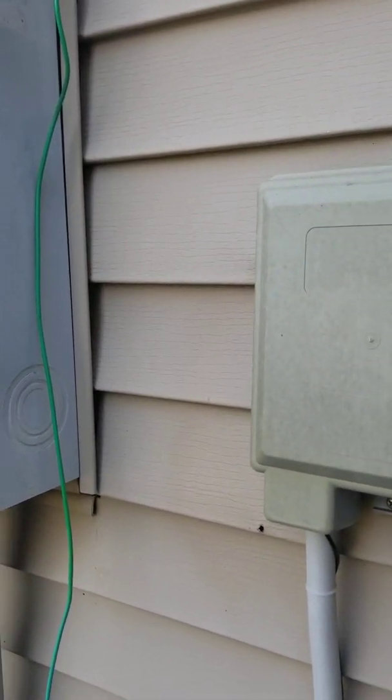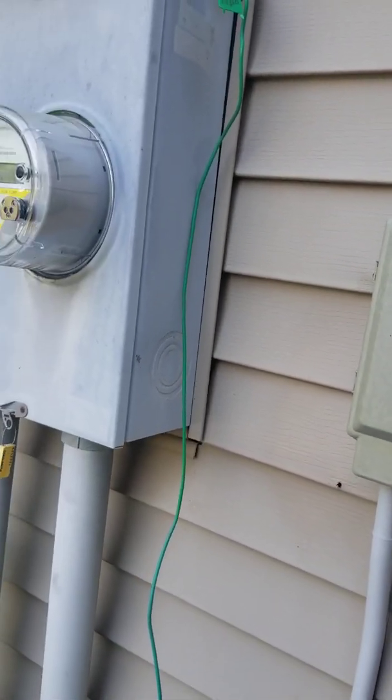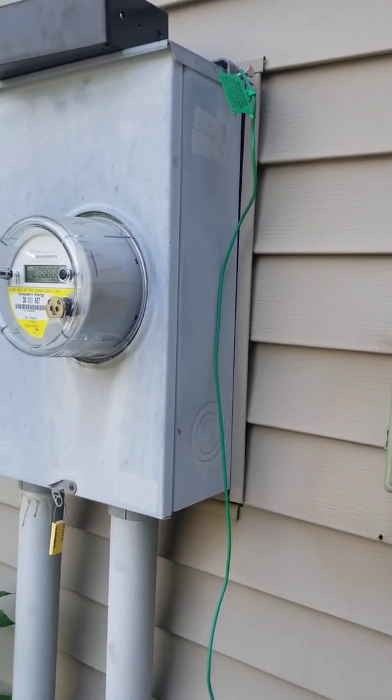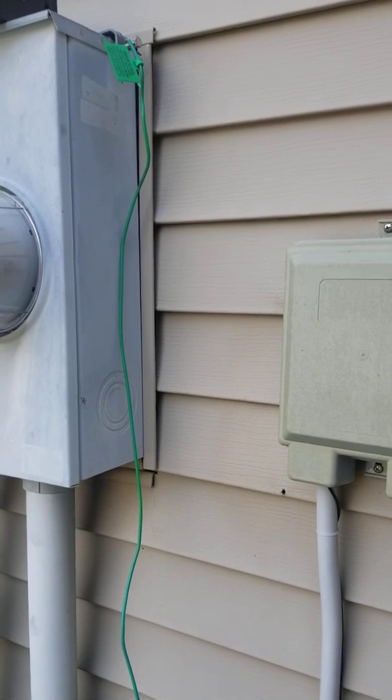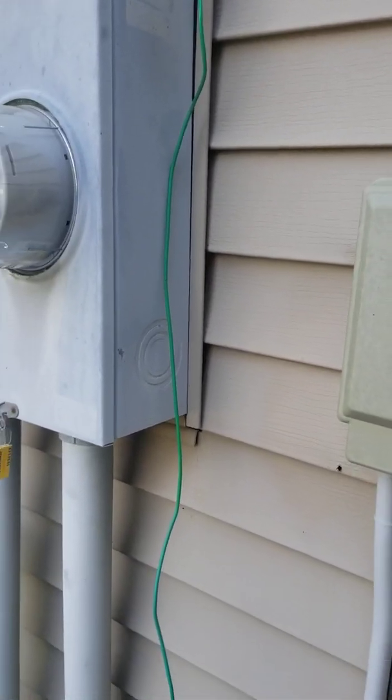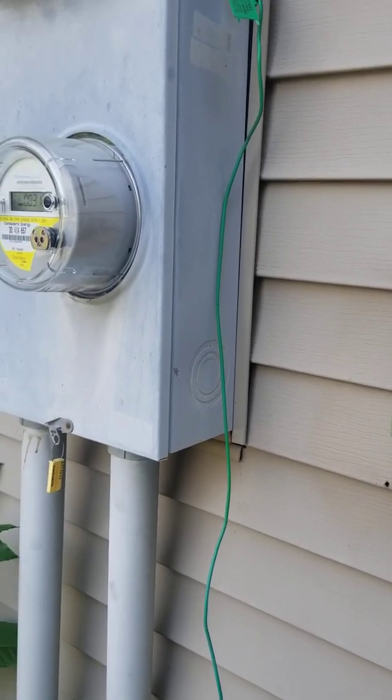They're relying on the metal contact from this box to the one side through the ground connection. But who knows where that route is and how long it is. And if that's longer to the first connected TV than the wire to the contact with the ground is in a static event.